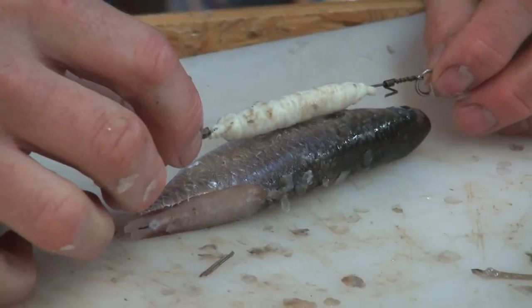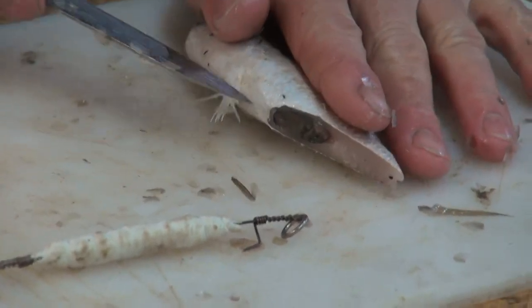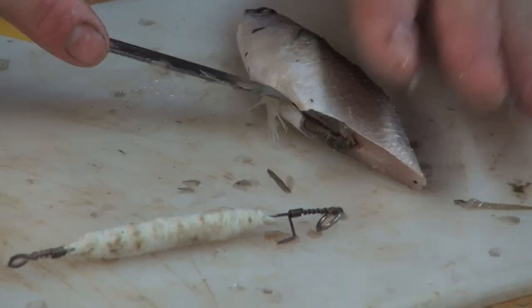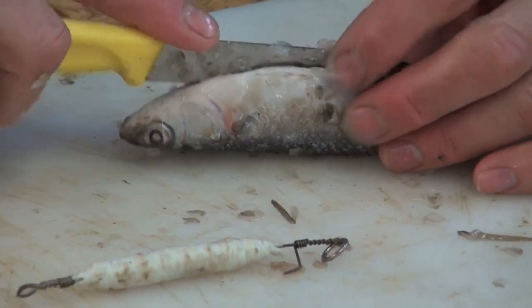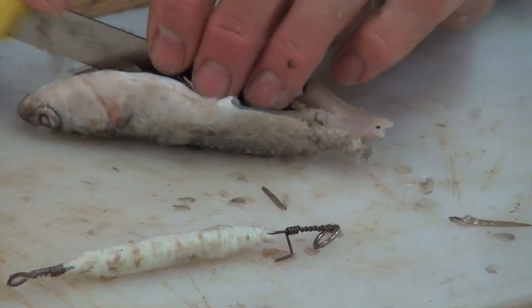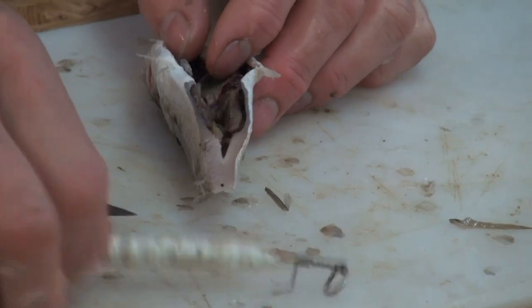I'm very happy with that. I'm now going to gut the mullet from the bottom up, just to get more smell out — it's very important that we open him up a bit. There we go guys, that's basically what I'm doing.